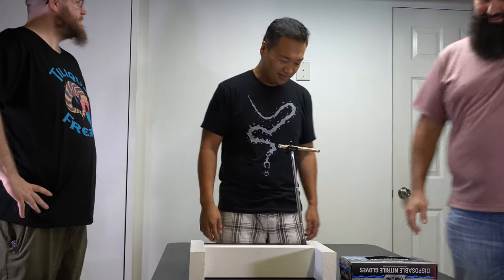Hey guys, I'm Kai from Lucas Landon Royals — hope you're doing well today. I have another exciting egg cutting video for you, and I'm going to be doing it with a couple surprise guests. Hey guys, I'm Ben, I'm Ryan — R&B Reptiles taking over!